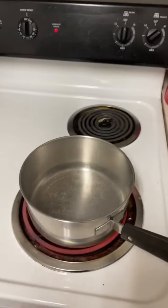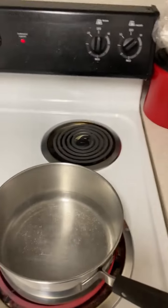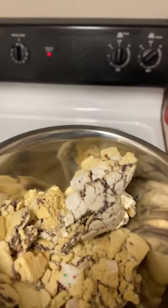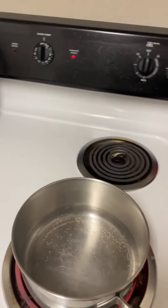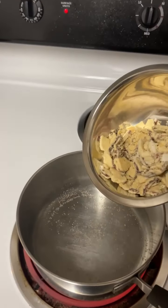All right guys, now that we got our water sufficiently heated up, let's go ahead and get this in a pan. We got our Pop-Tarts right here — dang, they do not smell good. They smell a little bit like mothballs and stuff like that. So let's go ahead and get that in the pan now.